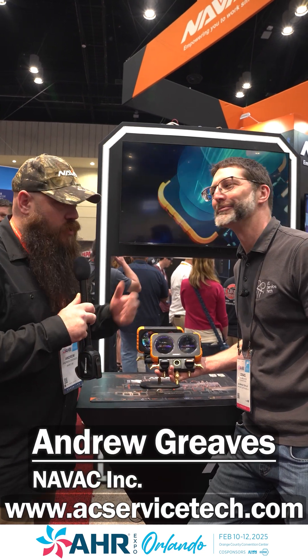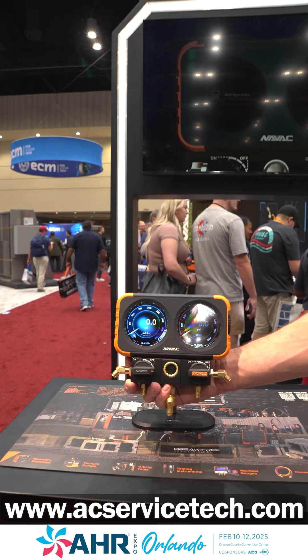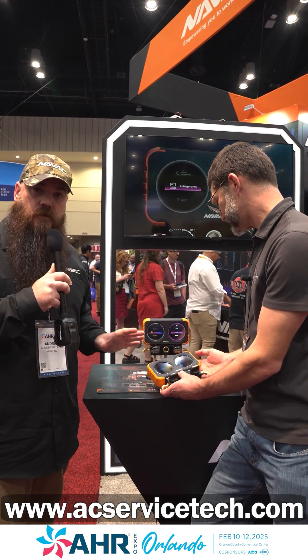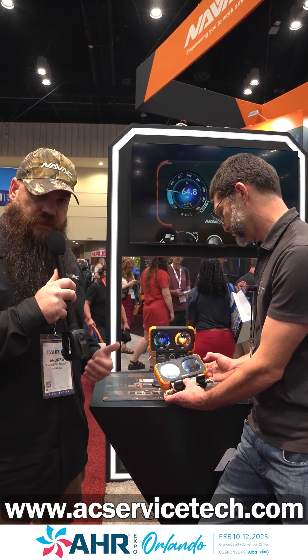Hey everyone, I'm Andrew Greaves with NAVAC, here with Craig from AC Service Tech, and we wanted to talk a little bit about the new FlexX digital manifold from NAVAC. This is a great marriage of old school and new school — this is not a smart manifold in the sense that it's got app connectivity and Bluetooth. This is a simpler manifold, but we wanted to take modern digital accuracy to an analog platform.